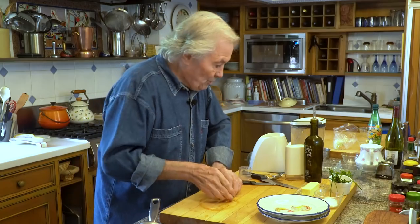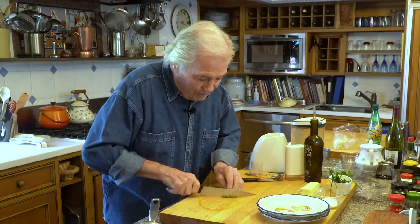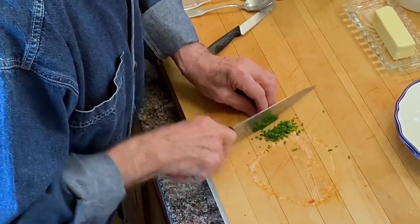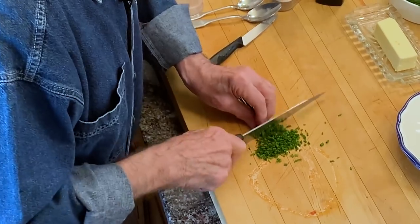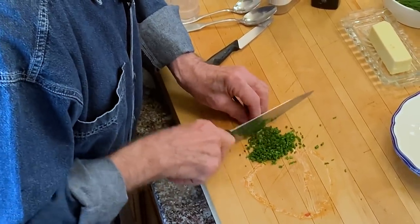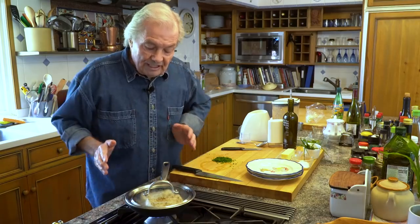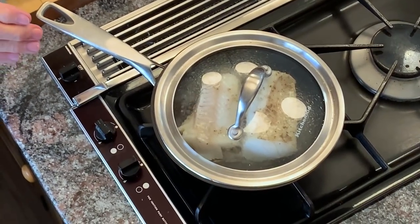Chives are just coming in in my garden — they are all over the place and I use them all over the place. I love chives. I love all the herbs. If you don't have chives, use parsley, use chervil. Now let me check — my fish is cooking there. As you see, the steam going on top shows the moisture in the fish is cooking.